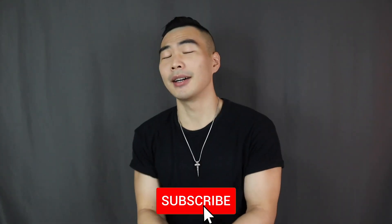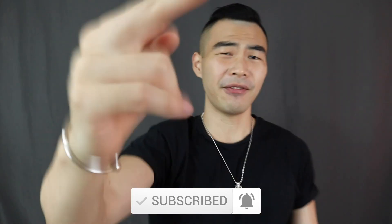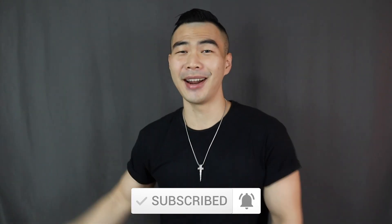That is it for today's video. Let me know down in the comments what you think of these accessories and what kind of accessories you love the most. Make sure to smash that thumbs up button, click the subscribe button below, and turn on the notification bell if you haven't done so already. Have a great day and I'll see every single one of you in my next video.